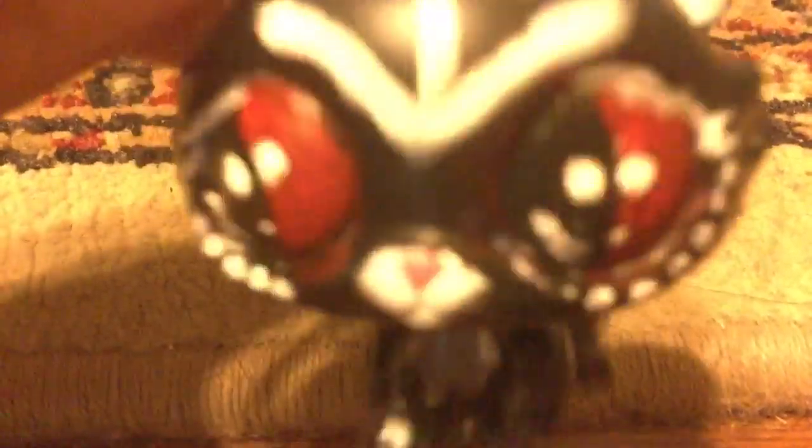She hasn't been used yet — she's actually in new condition. I use a different LPS cat. I had like a duplicate, I think. And don't listen to the background noises, okay.